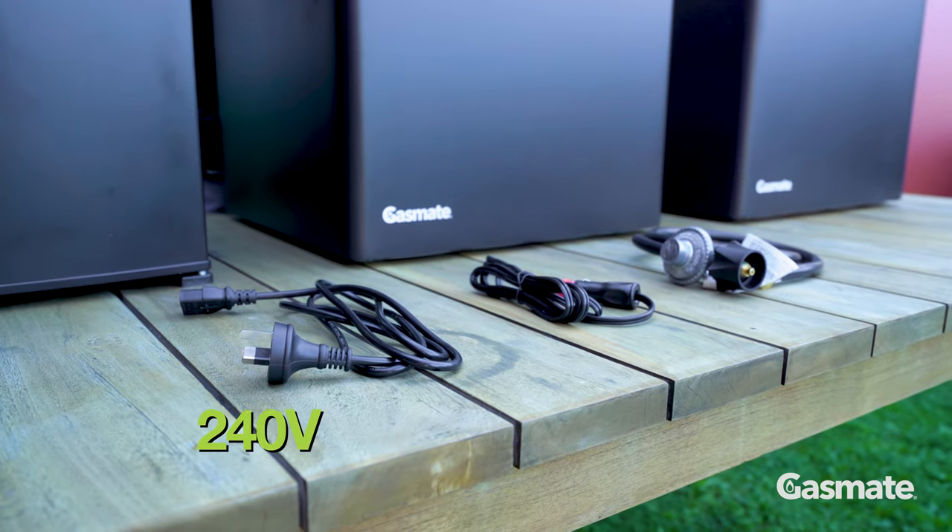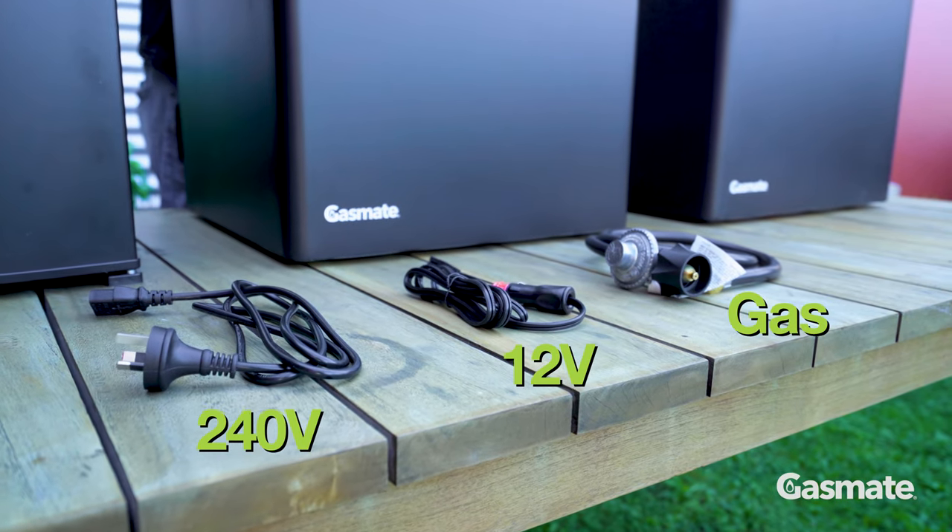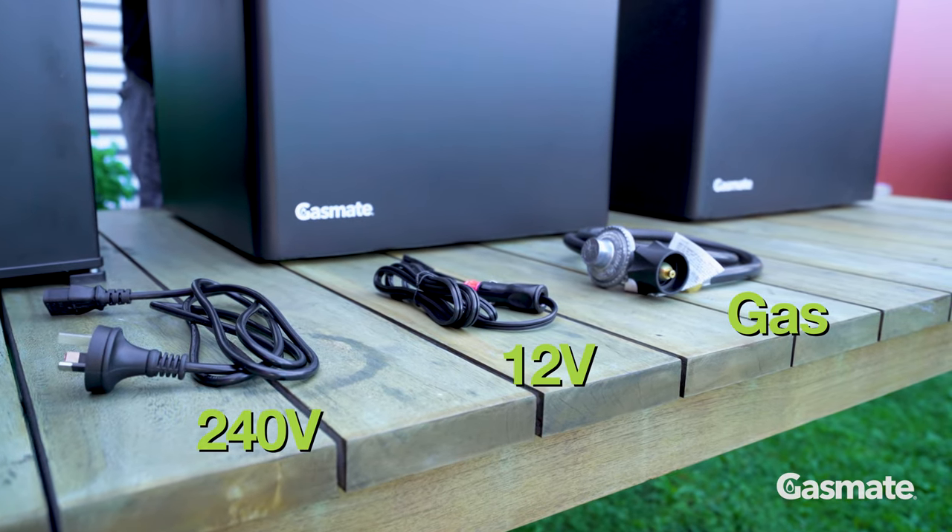Each fridge can run on either a 240 volt mains power, a 12 volt DC power like the one in your car, or a 9 kg gas bottle with a gas hose and regulator.